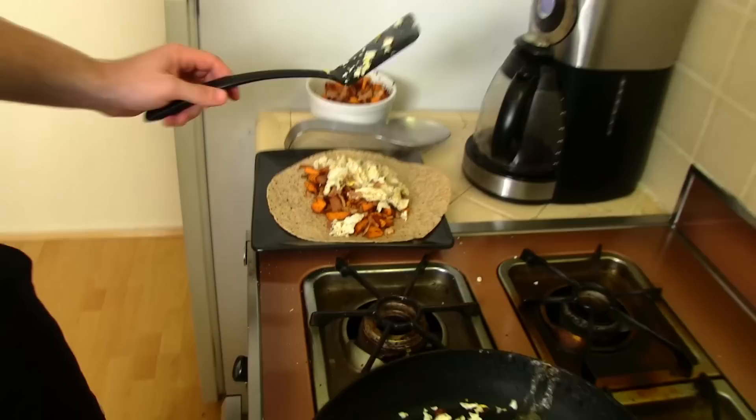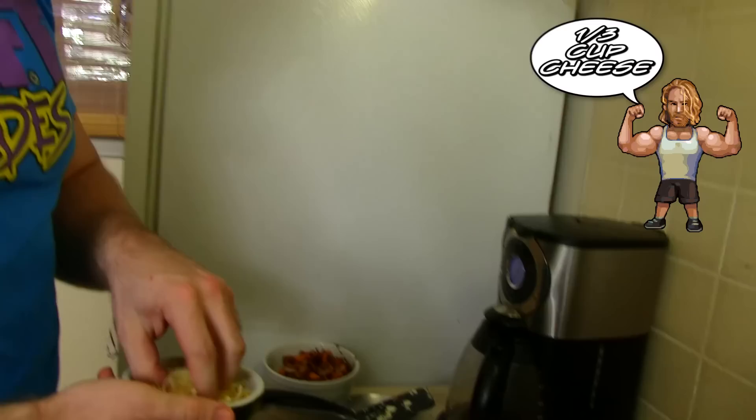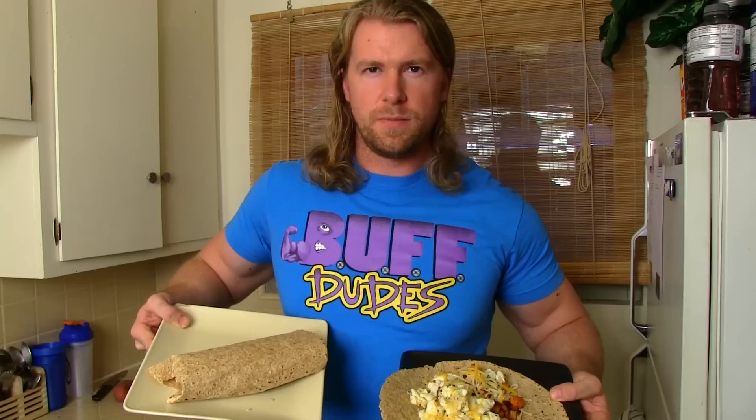Alright, there we go — about half the egg as well. And now what I'm gonna do is take just a little bit of this cheese and put it on top. It's nice because the eggs are still really hot so they're gonna melt that cheese right down. It really binds everything together and makes it really good.